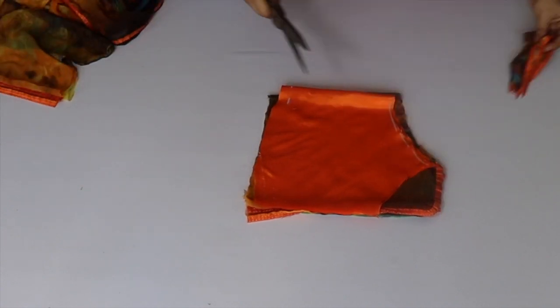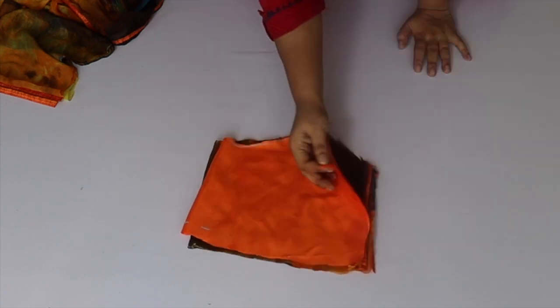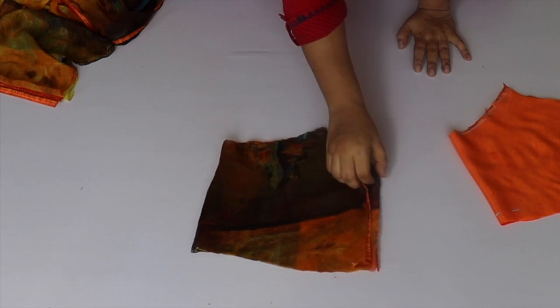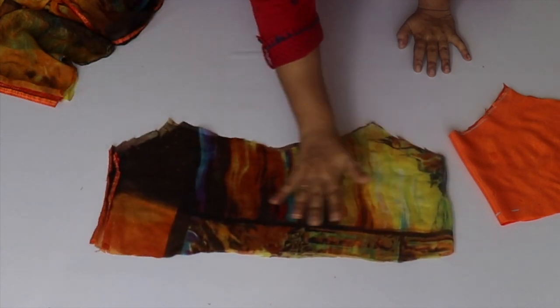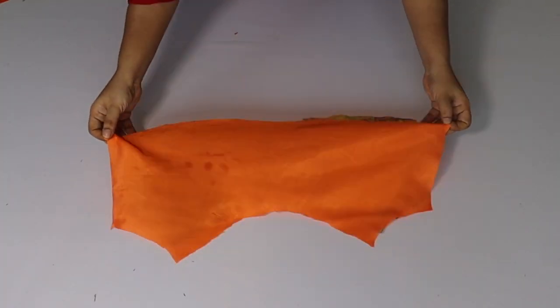We will cut the neck like this — you can see it. After cutting the neck, we will fold it from the tube and cut the neck to shape.